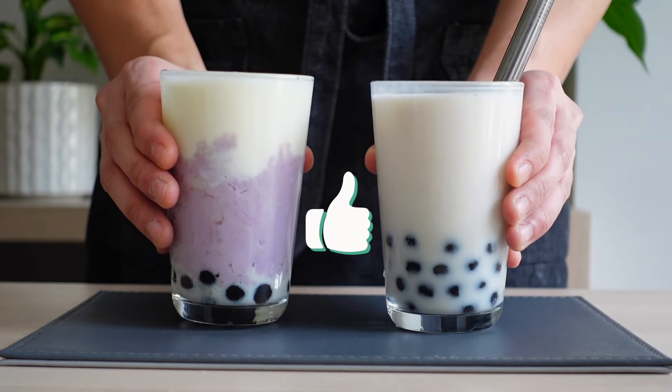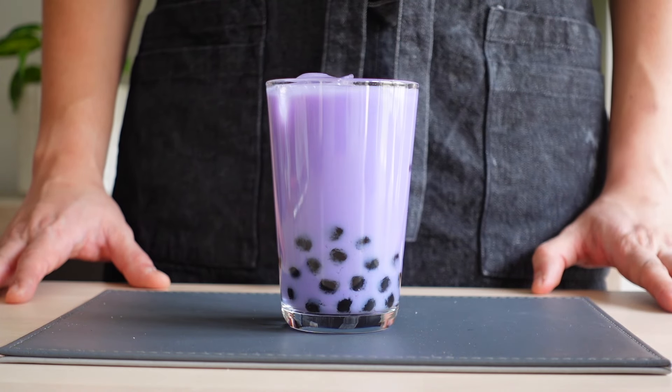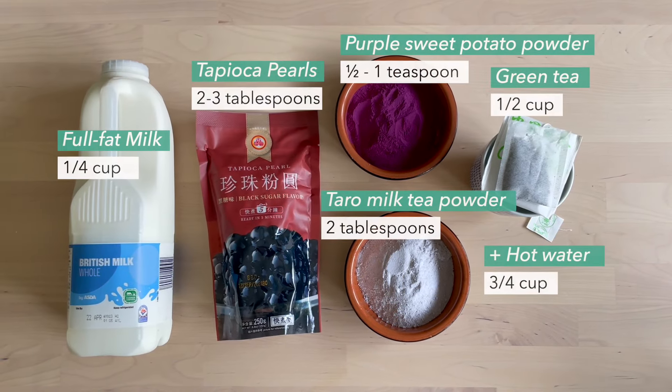Like this video if you'll try out our recipe. To make our taro bubble tea recipe with powder, you'll need the following ingredients.